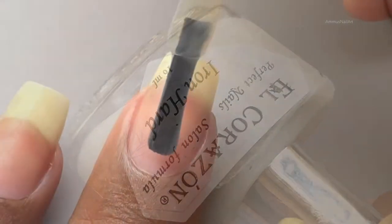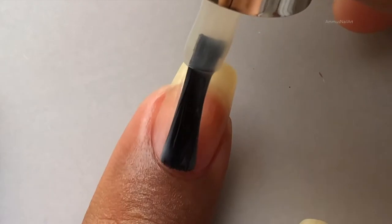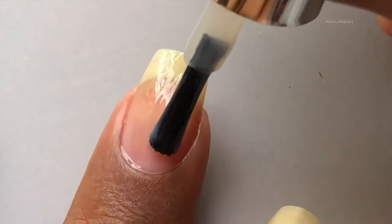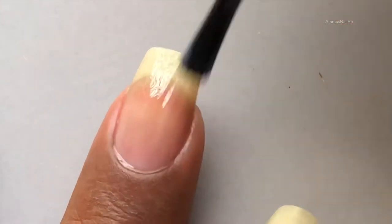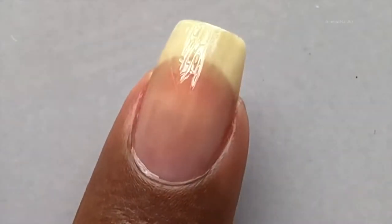First thing first, I'm going to apply a base coat and prep my nails. This is from El Corazon and the name of the polish is Iron Hard. Once your base coat is completely dry, we can start applying our base color.